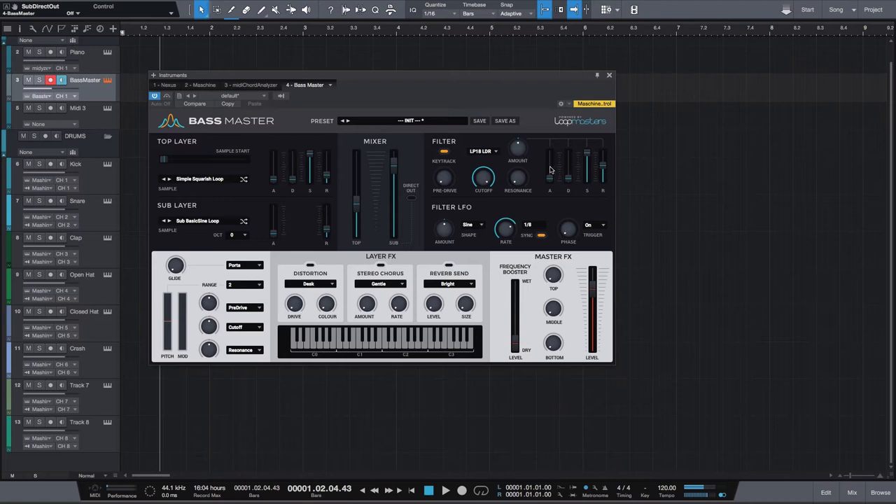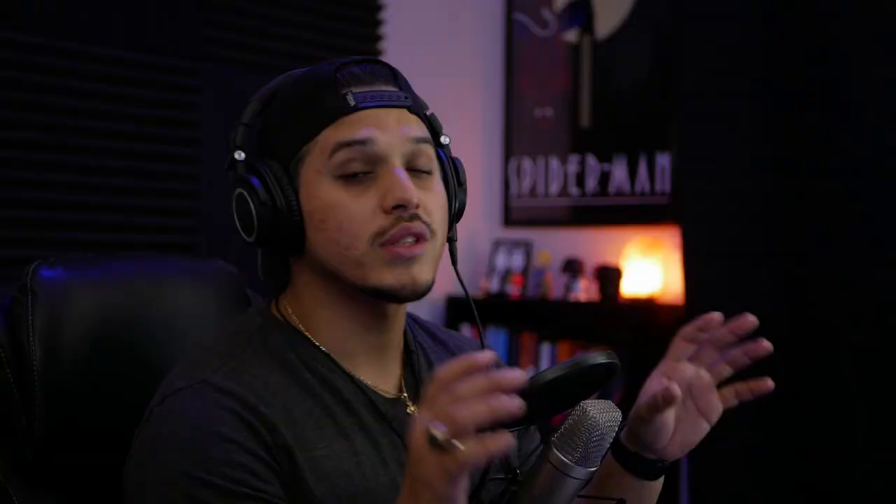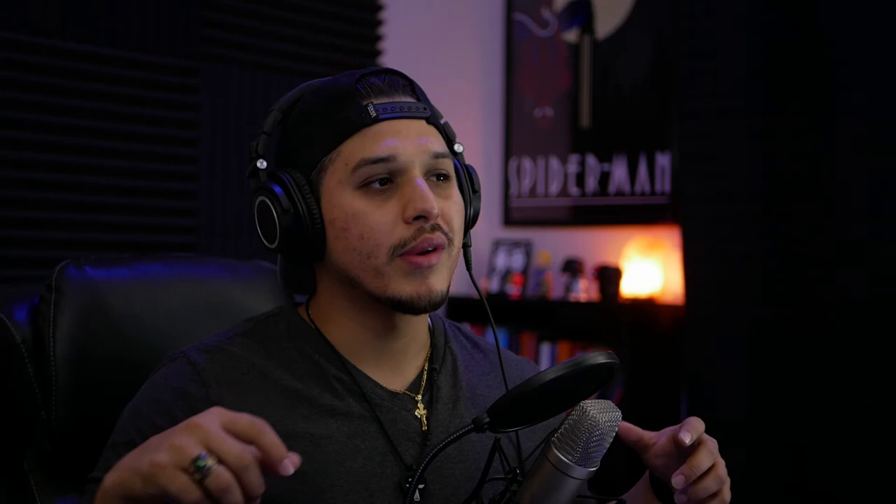Moving over to the right, you're going to have the filter section. Here you get the option to choose from some very common filter types, and you'll also get your basic envelope — attack, decay, sustain, release. What's also cool is that once you pick your combination and set your envelope parameters the way you want, you can actually control how much of that you want added to your sound from the amount knob. Moving on down, we have a pre-drive knob — before your signal even gets to the effects, you can add a little bit of distortion and grit. We also have the cutoff knob and the resonance knob, some basic parameters for your filters.